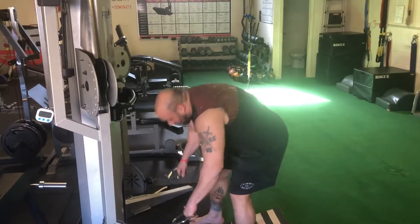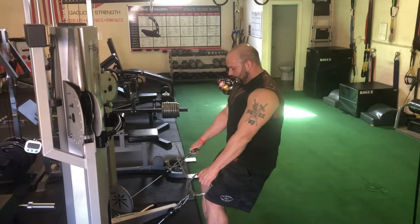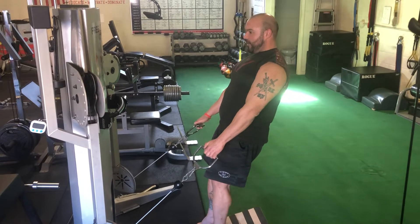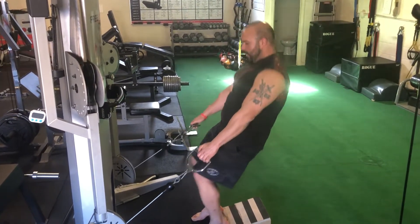A great exercise you can use with or without a slam board is a cable sissy squat, where we're really trying to drive the knees forward to load the quads and then pull the knees back, which is the position you're going to be in when you lock out a deadlift or stand up in a squat.